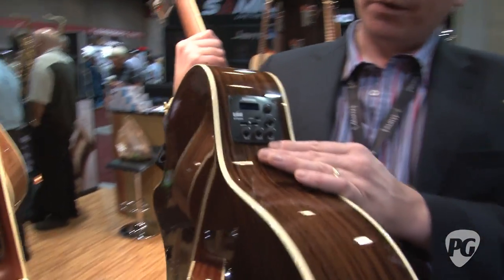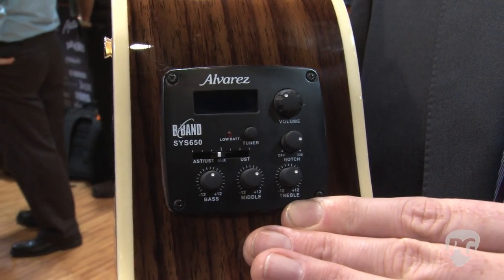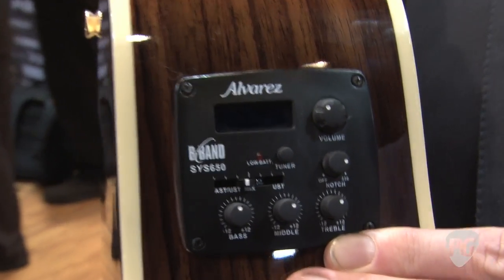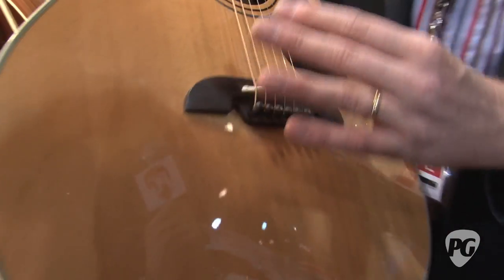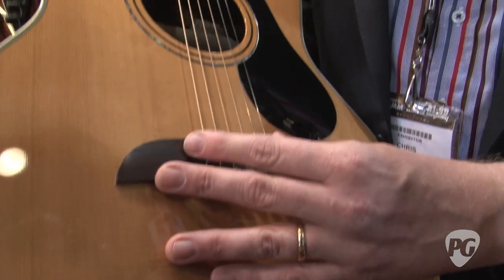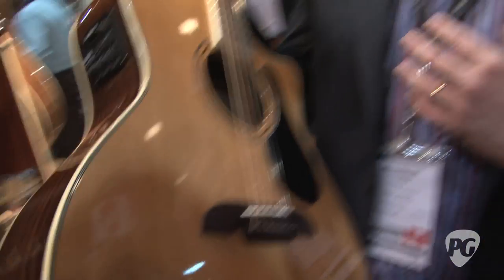This one has our new system. We call it the System 650. It's designed by B-Band, who we've been working with the last few months. They've been fantastic. It has a dual pickup in here. There is a patented film underneath the saddle, which delivers a very natural tone. You don't get that sort of piezo quack, which is why we chose it.